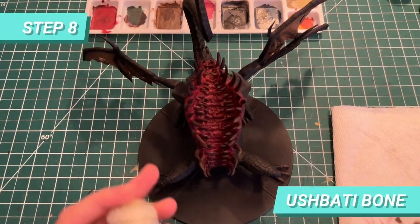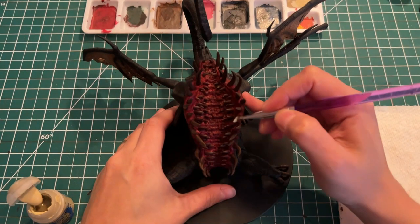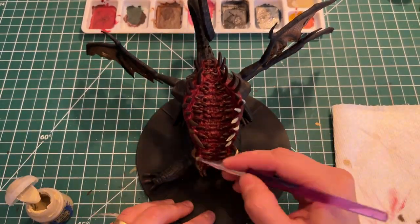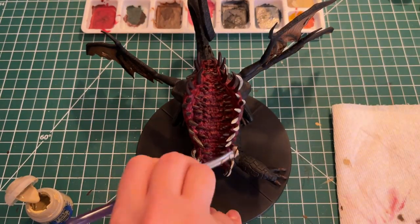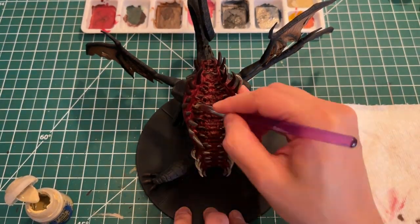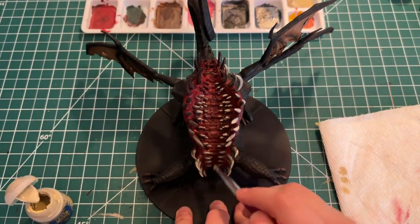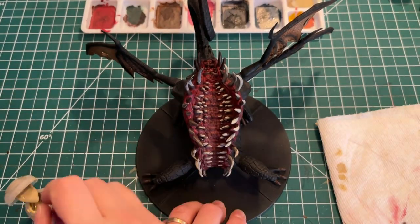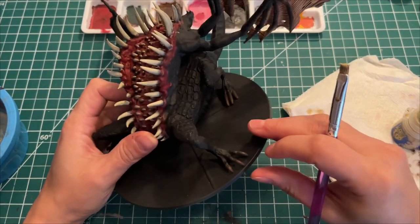For the next step, we are going to brush the dragon's teeth with Ushabti Bone — and when I say brush their teeth, it's quite literally. We'll take a dry brush to brush the paint on the teeth. Clean up the excess paint and brush through the teeth, trying not to get too close to the base so the Cadian Fleshtone transitioning between the gum and the teeth is still apparent. This is how it's going to look once it's finished.